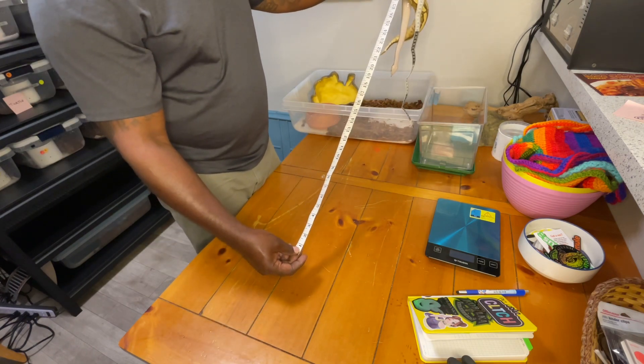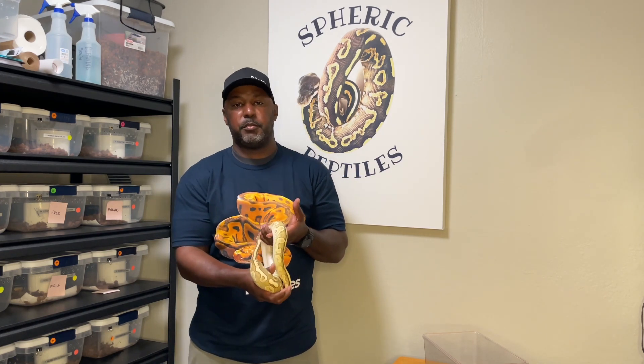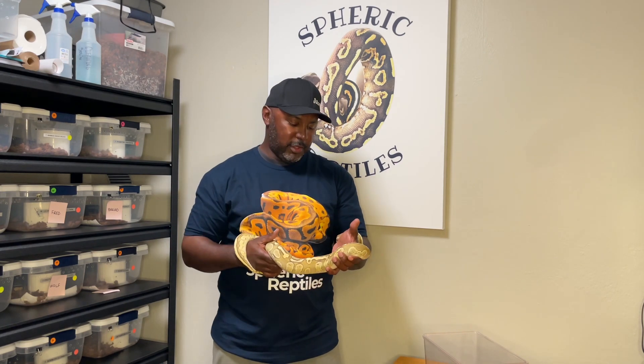I hope today's quick demonstration of how to measure your snake — giving you two different options — has been helpful. I personally like to use a digital scale, but if you don't have one, use what you can. If you've got weight you can guess the length, and if you've got length you can guess the weight. She is so docile, and we're hoping to do some cool breeding projects with her. Let me know what you think about this video and have a great day.